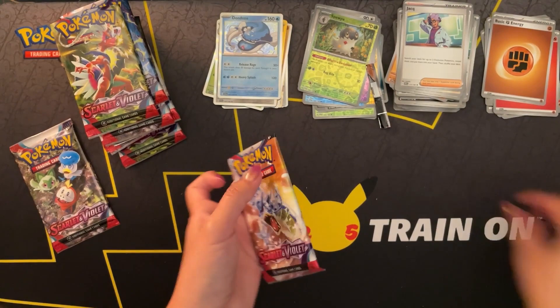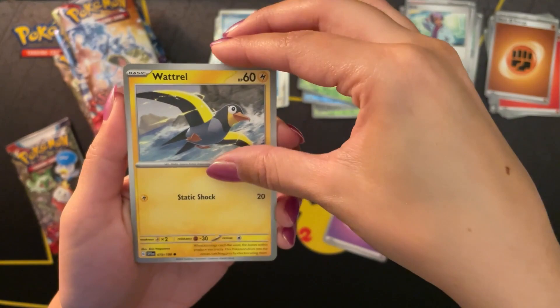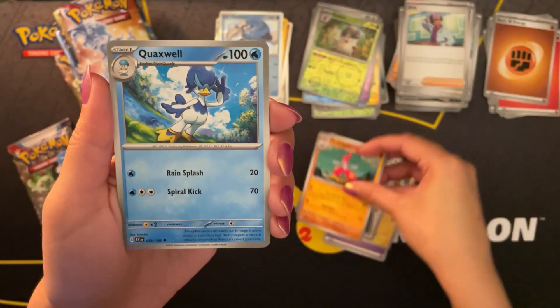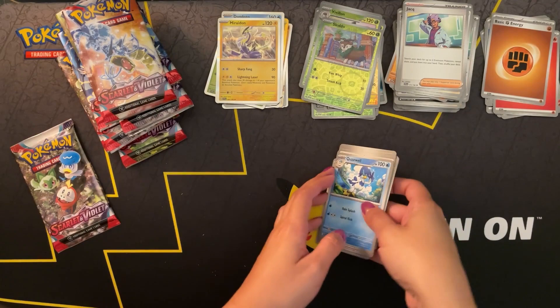Two packs to go. Starting off with a psychic energy. Wattrel, Zangoose, Crogunk, Dedenny, Penny, Medicham, Quackswell. A reverse holo Vivillon and a Skiddo. And a holo Miraidon - had to have at least one of those in this Elite Trainer Box.